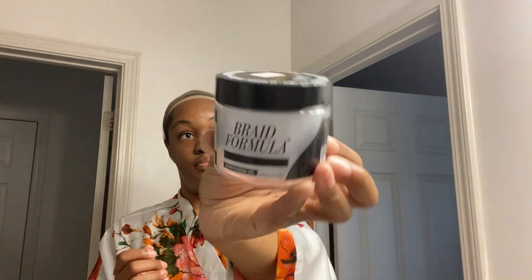Alright, so now I'm going in with my edge control — my braid formula edge control. I live by this gel. If I'm doing my mini twists, if I'm doing braids, if I'm doing Matthew's hair — whatever — I live by that gel. I think that's the only gel I've been able to find that will hold down my edges.